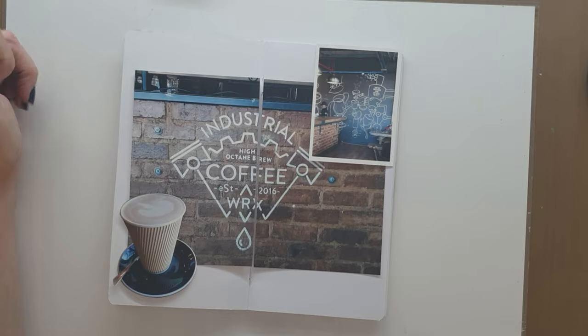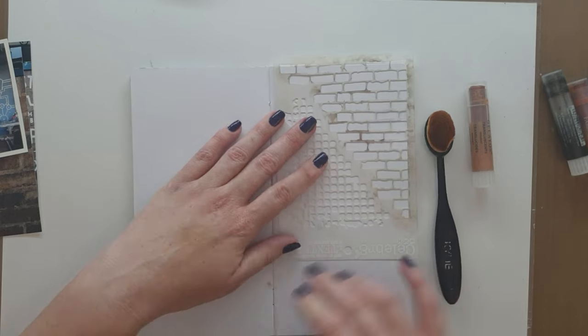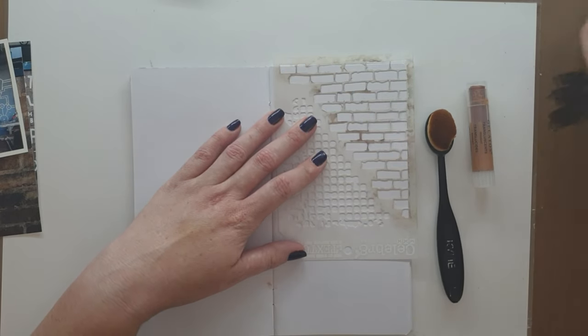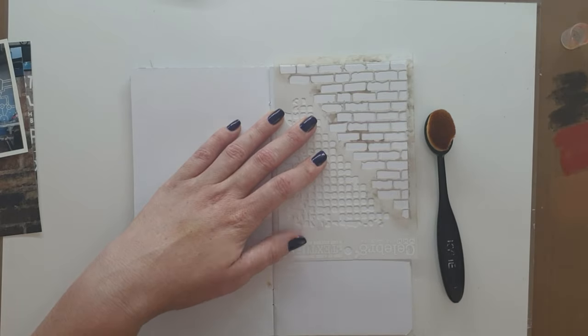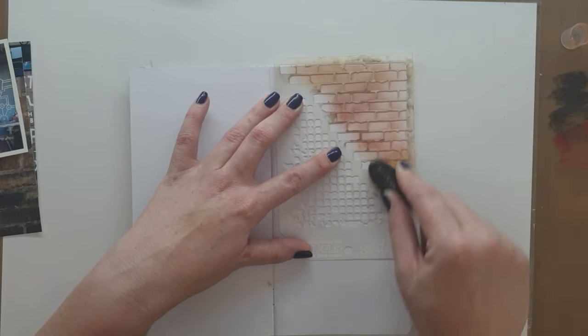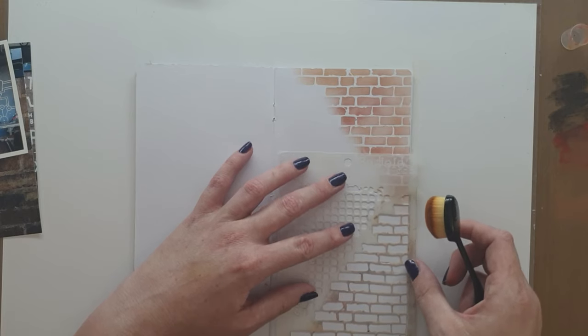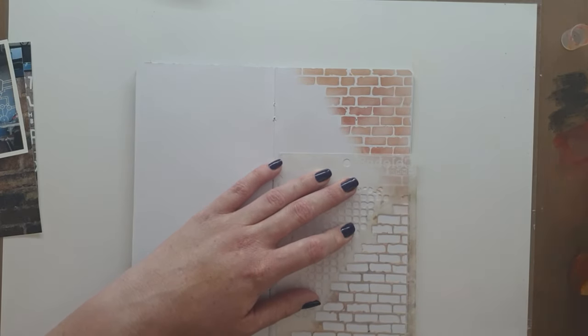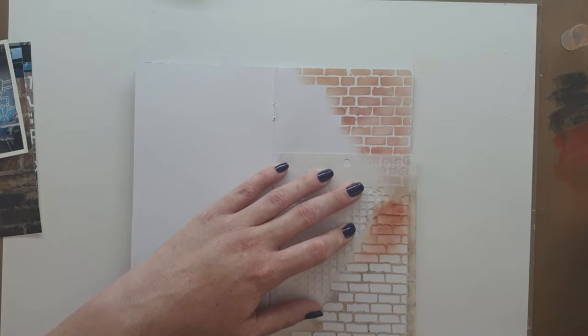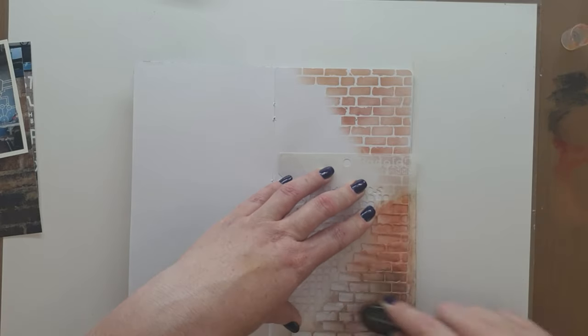I'm happy with the layout now. I just want to do the background, and because Industrial Coffee Works has got bricks in it, I wanted to do my favorite gelato blending technique with the foundation contour brush makeup brush in the background to repeat those bricks. First I was going to draw them and paint them, and then I decided no, not so much. This is a really fun technique and I enjoy the effect and texture it leaves.